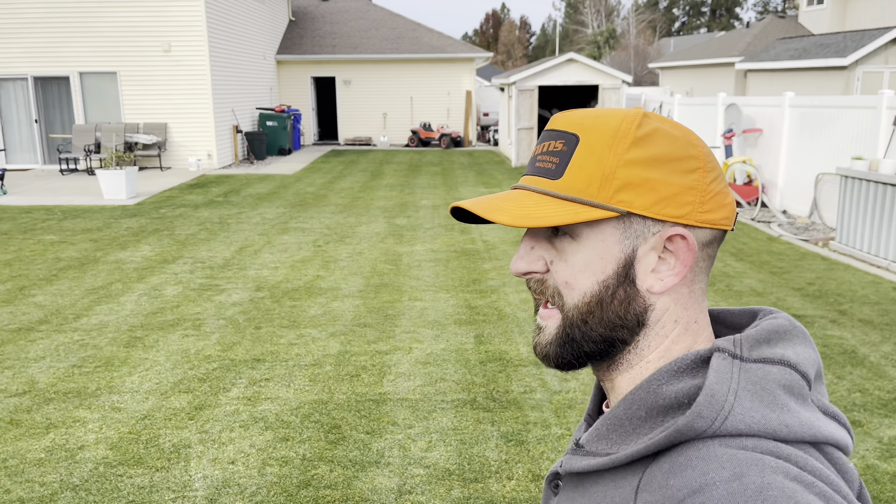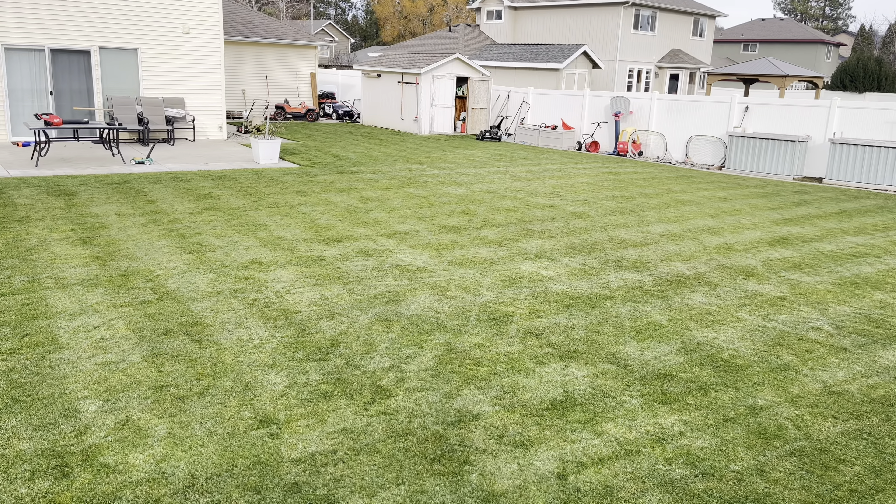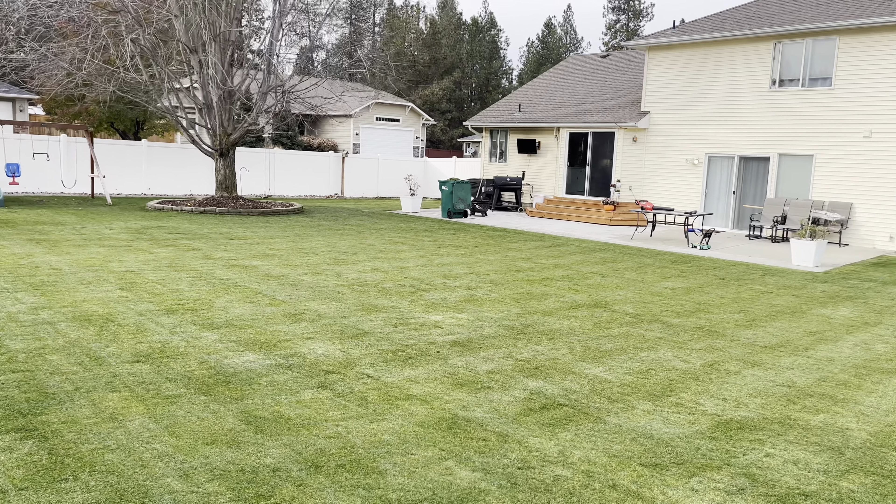I was not expecting to have the time or the means to double cut with my real mower even back here. But the front yard looks great, backyard's looking good. We got down to a half an inch for the winter. I'm happy about that.